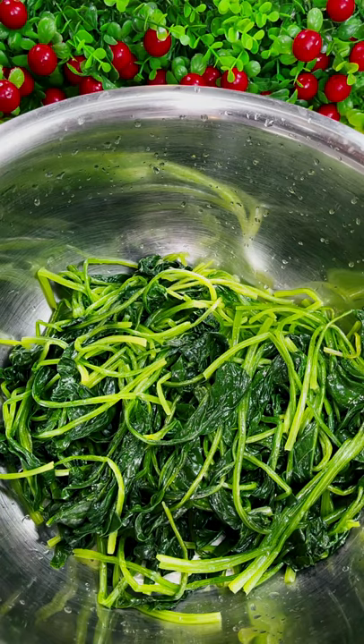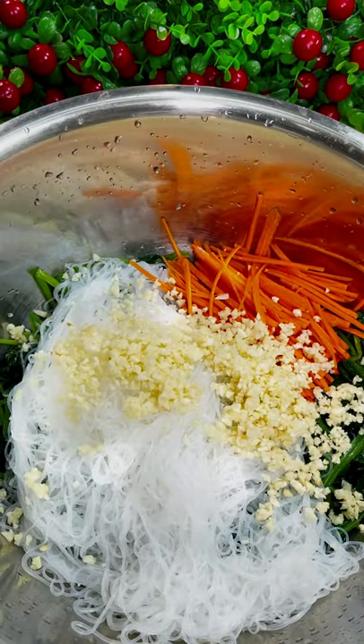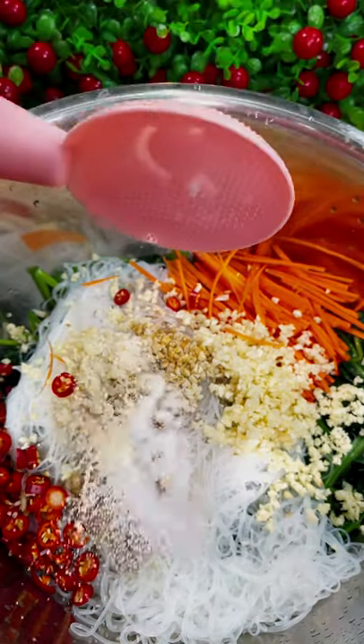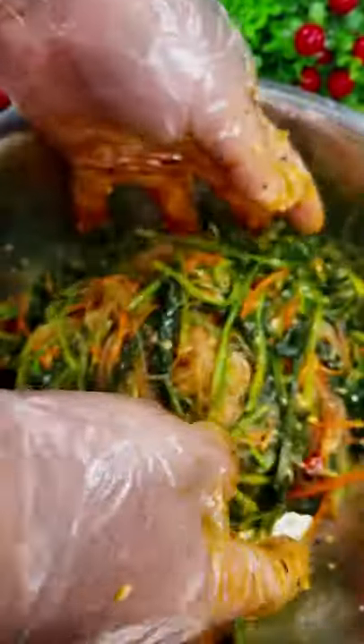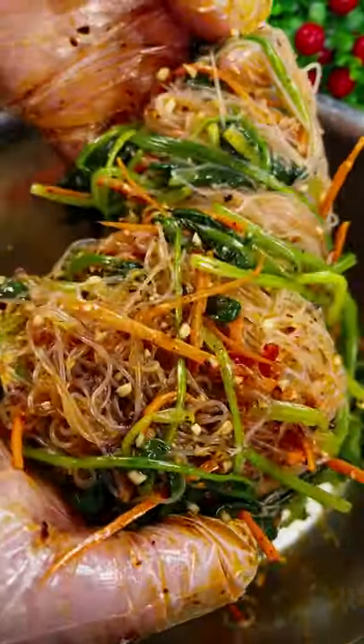1, 2, 3, 4, 6, 7, 7, 7, 8. If you like it spicy, add some chili oil. Use your lucky hands to toss and mix it evenly, and you can start eating! Friends, let's make it together — it's delicious and very satisfying.